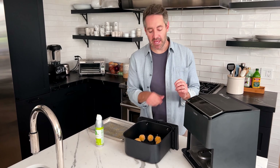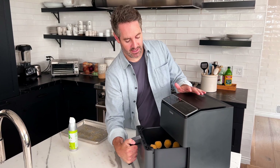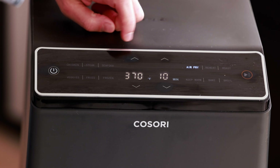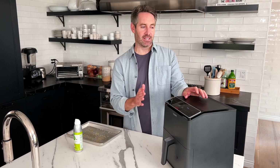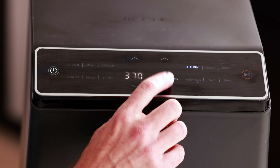We're going to set the temperature at 370 degrees Fahrenheit and cook them for anywhere between six to eight minutes. I'm going to start on the lower end at six minutes, because I've made these before and cooked them too long and they will explode.